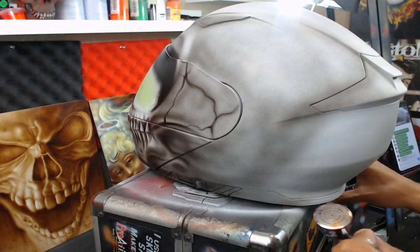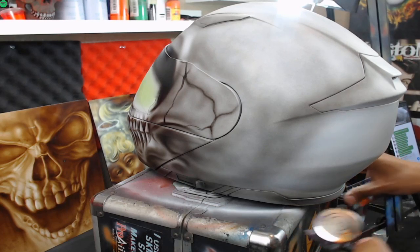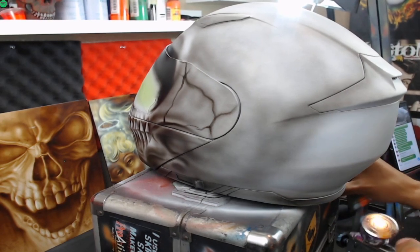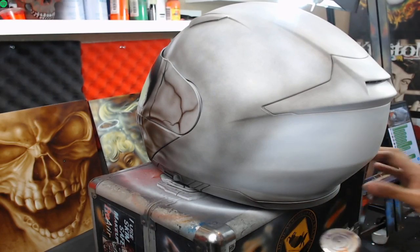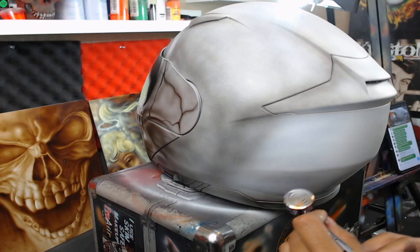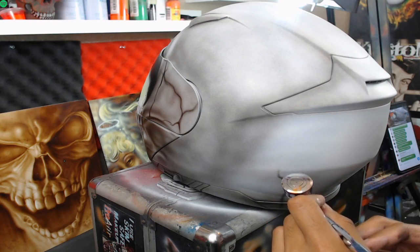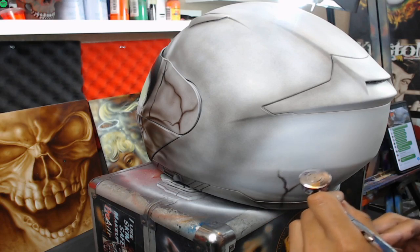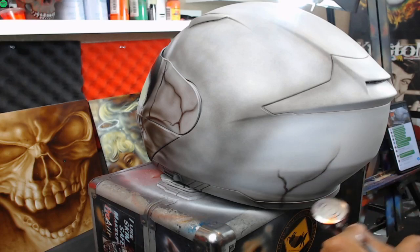When airbrush beginners start out, that's what they usually do - they make it all one solid color and forget that you have to look at a lot of reference photos of skull helmets. When you look at real skull heads, it's not just one solid color - there are subtle shadows and things like that.